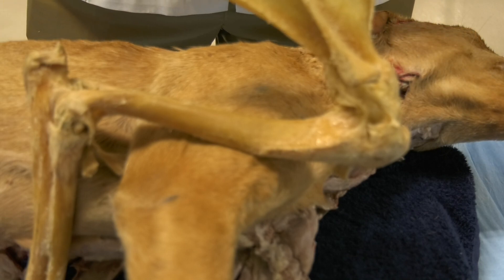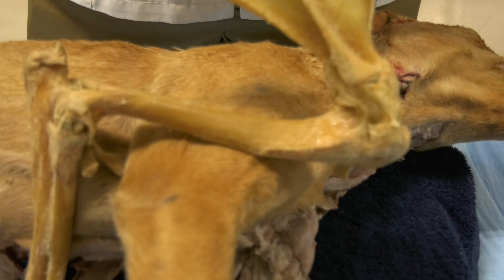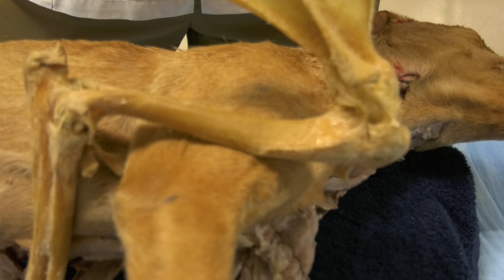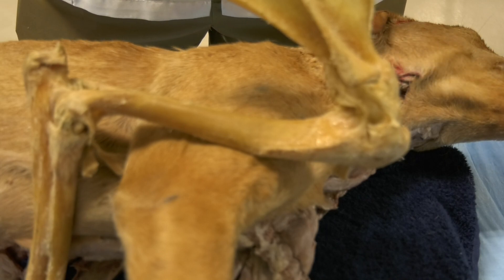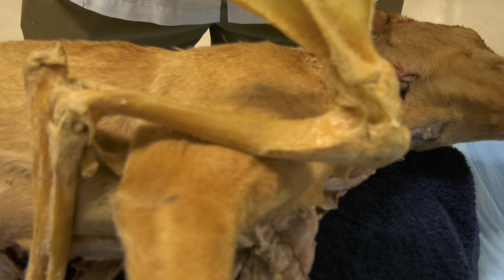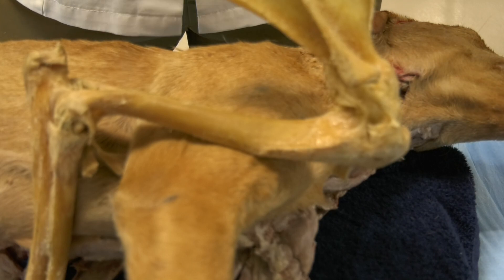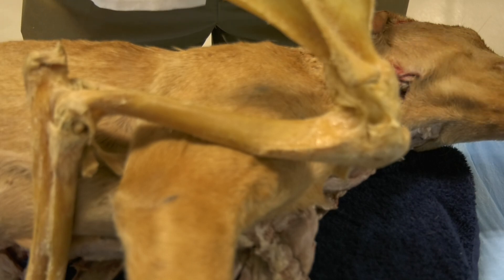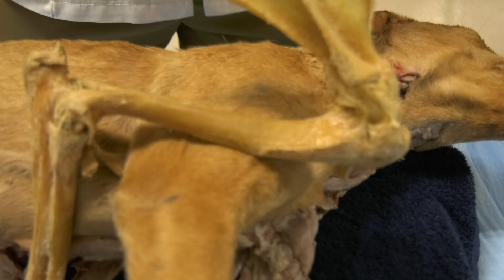It is very important that you familiarize yourself with the landmarks that you're going to use to puncture the joint capsule to give you access to the joint cavity. These landmarks are palpable structures that you can easily palpate to direct your needle in the right direction, so you can access the joint cavity successfully and with minimal trauma to the tissues.